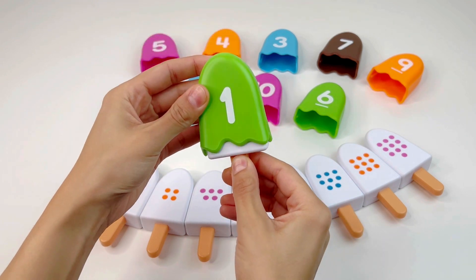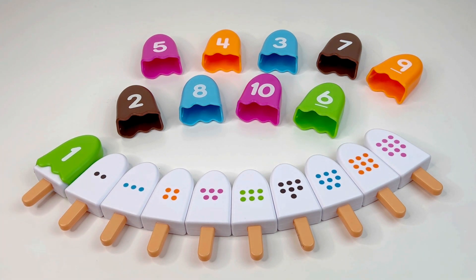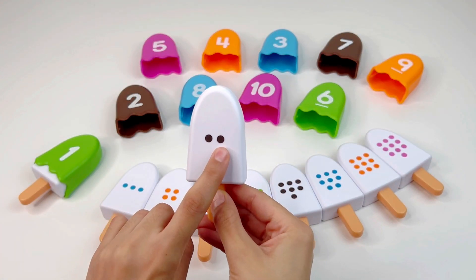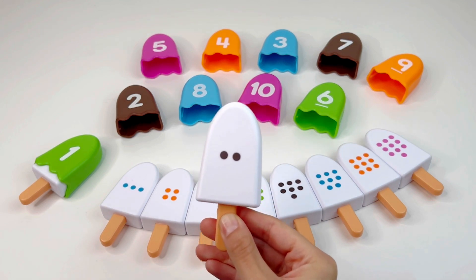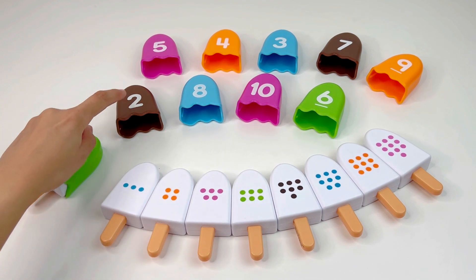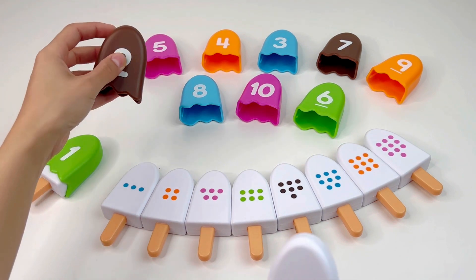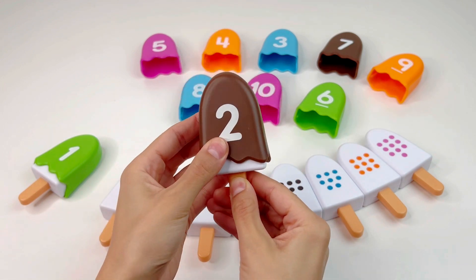Let's put it here and put the ice cream back. Now we have an ice cream with two dots, so we need to find the number two. Do you see this number? Right, it's right there — it's number two.